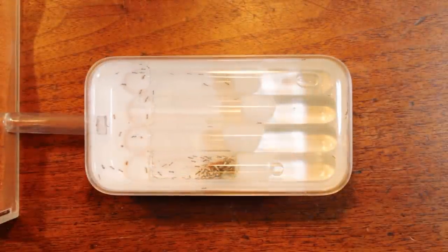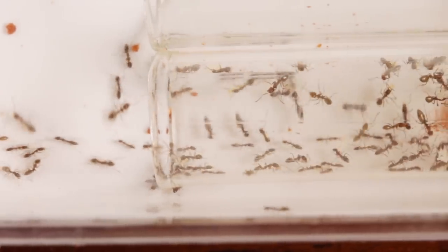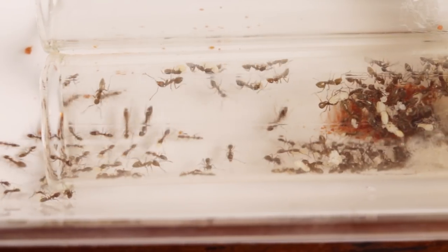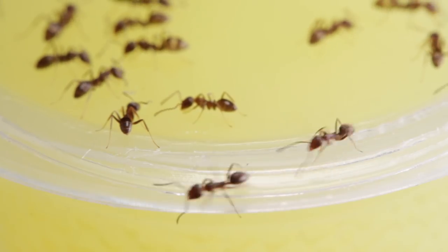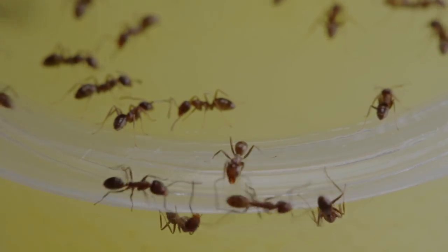We'll announce the winner in our next video, where I'm going to be doing another long awaited DIY formicarium tutorial, so stay tuned for that. As always, thanks for watching this video and I hope you enjoyed.